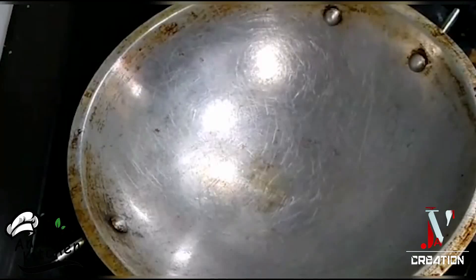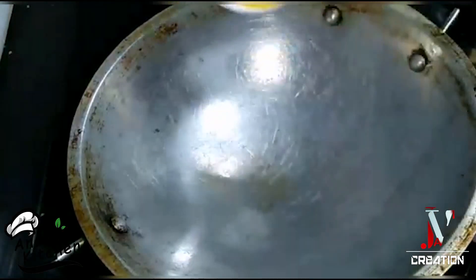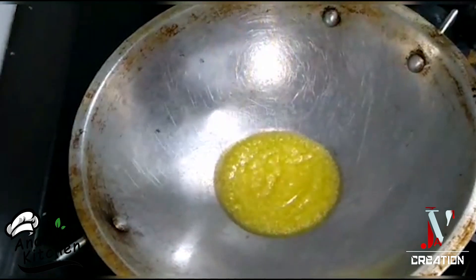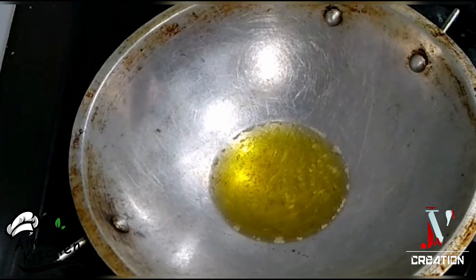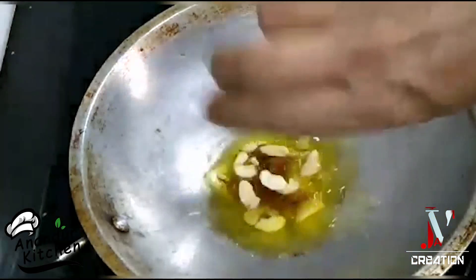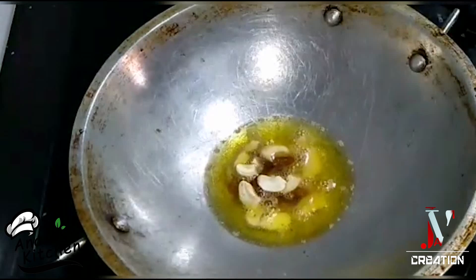Now, add a knife to the top of the knife. Now, add a knife to the knife.